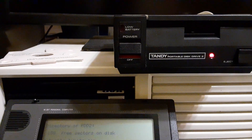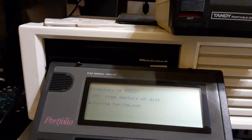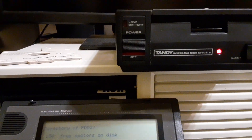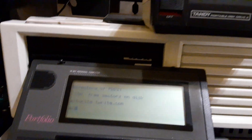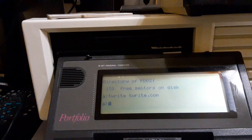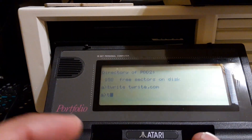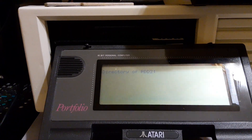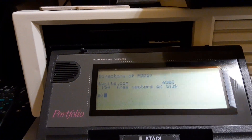And have we moved the data yet? Now we'll do a directory of the drive. And there we go. Tandy Portable Disk Drive 2.